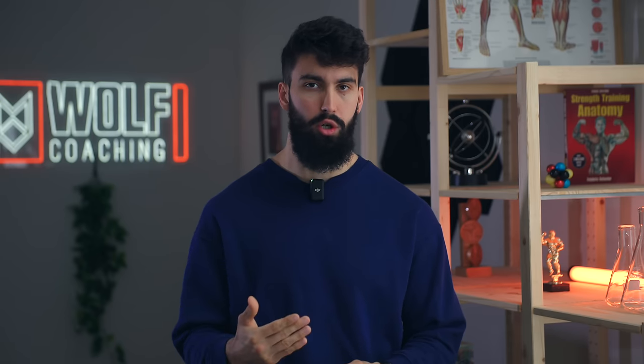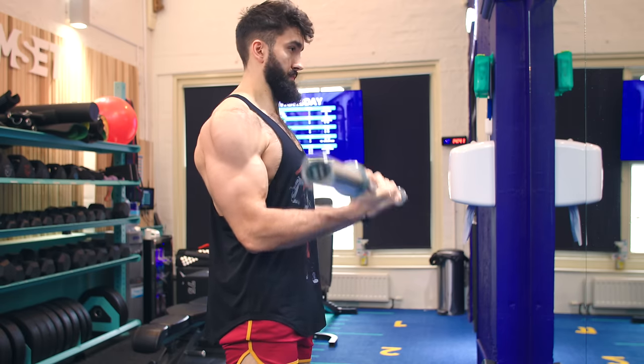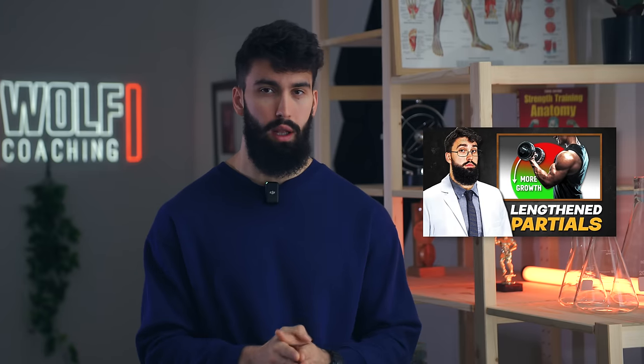You can take this to the next level by just doing lengthened partials, wherein you do only the bottom half of the rep and focus on that stretch position. There is some evidence suggesting this might lead to more muscle growth compared to just doing a full range of motion. I'm sure you've heard the claim that the biceps don't actually benefit from lengthened training — that they don't actually benefit from being trained in that stretch position. Let's actually test that claim by looking at the direct evidence on this topic.